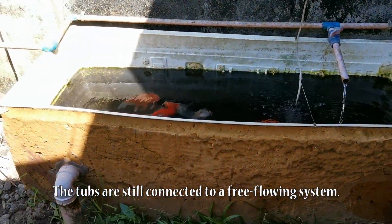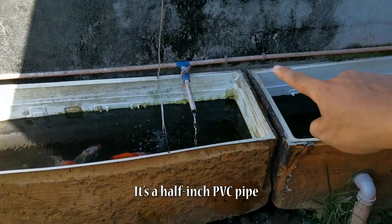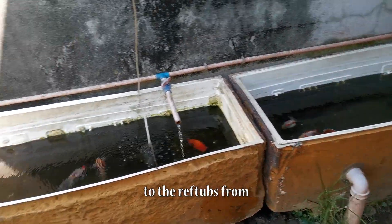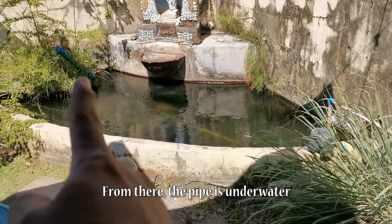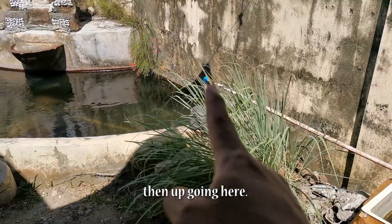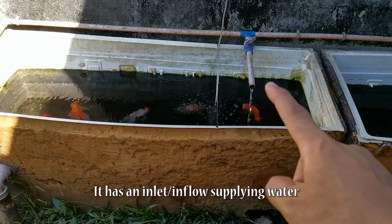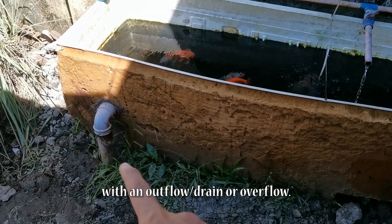Yung tub natin is connected sa ating free-flowing water system. It's a half-inch PVC pipe supplying water 24/7 sa ating ref tubs. Galing po yan doon sa ating artesian well. From there, the pipe is underwater and then naakyat papunta dito. Meron siyang inlet or inflow supplying water, and meron siyang outflow or drain or overflow.